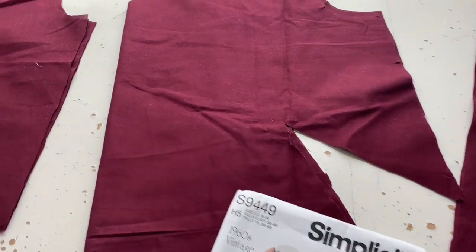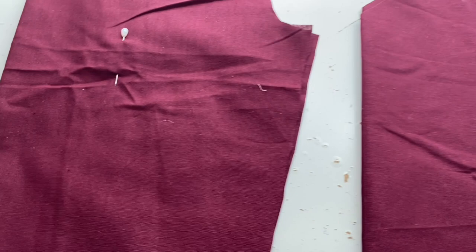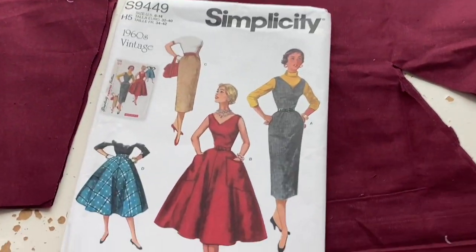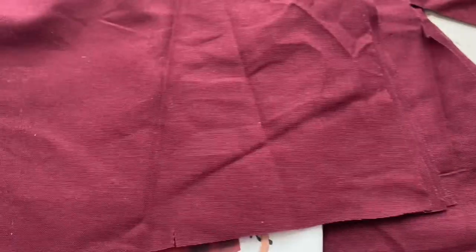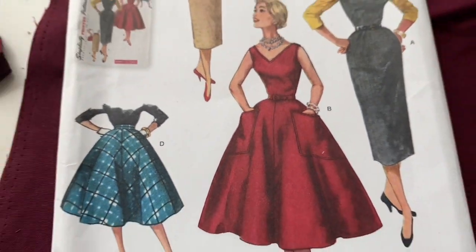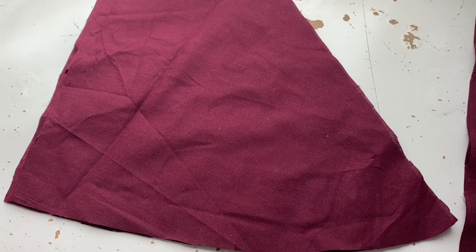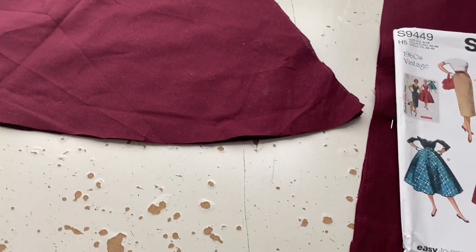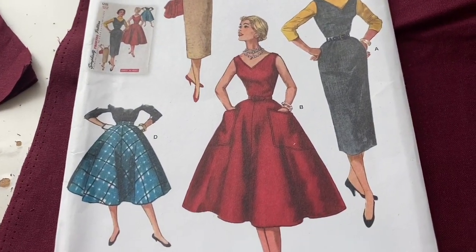These are the two front pieces - there's a massive dart in the side, hence that arrow triangle cut out - and those are the back ones. The pin just marks the massive dart in that one as well, and it also has pockets. These are massive pockets but I'm totally here for it. You have to cut the outer and the lining, so there are actually four of those, which is why I needed the extra yard because they're just a weird shape.